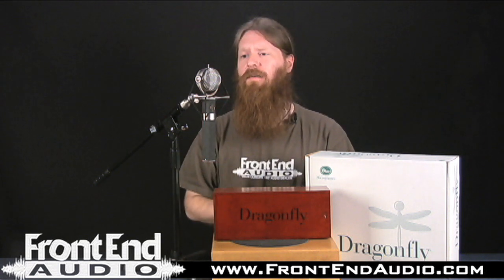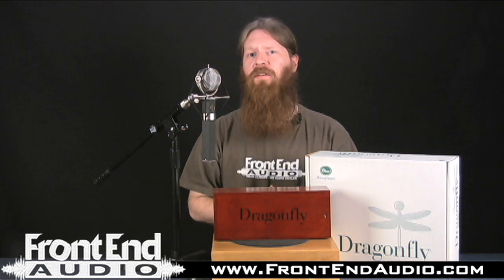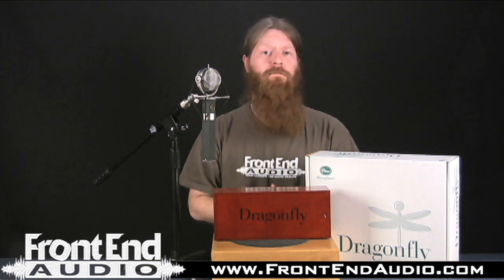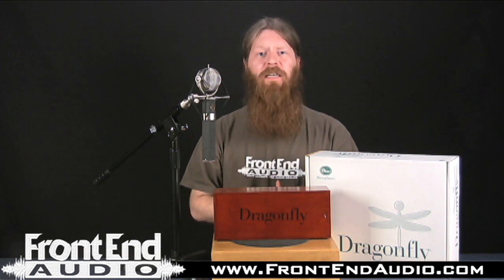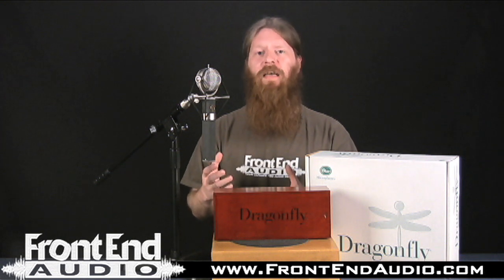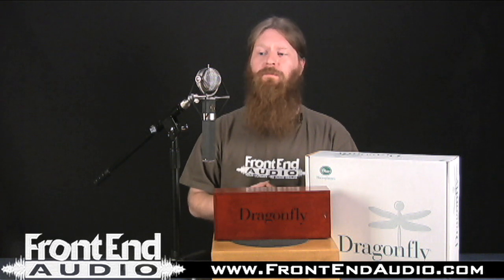That extra mid character can also give a lot of dimension to an electric guitar. And for hand percussives — whether you're looking at tambourine, shaker, bongos, congas, anything like that — it adds a nice little character, well detailed and very natural and honest, considering the character that it does provide for you.